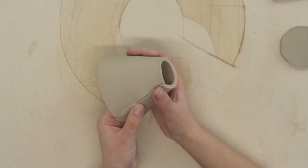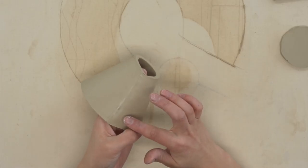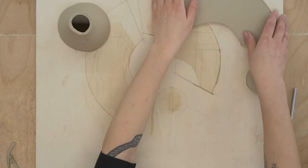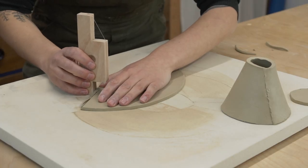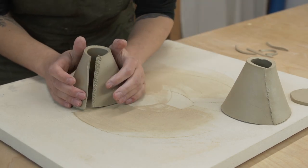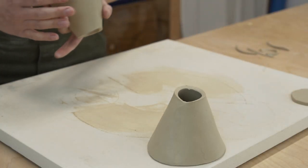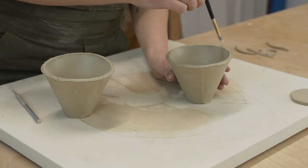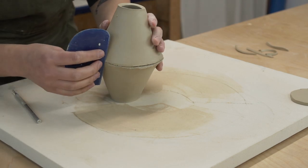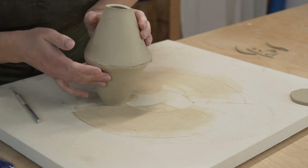Blend the seam until you're happy with it and don't forget the inside. It will take some practice making your seams look invisible. I don't bother making it look perfect because I actually think it looks nice when it's got that handmade look. Once you've assembled one part of the body, set it aside while you work on the second. Now that both parts are assembled, it's time to attach the two body pieces together. Once again you should slip and score the parts you want to attach. Blend the seams, but don't worry about making it perfect just yet — it's always best to do final touch-ups after the whole piece is assembled.